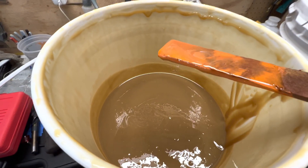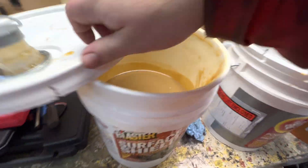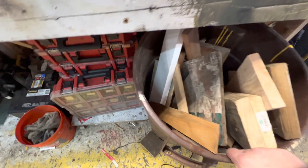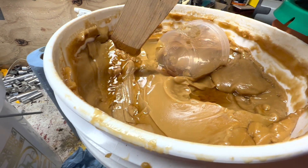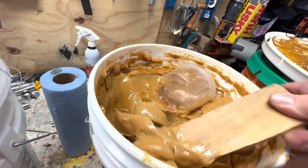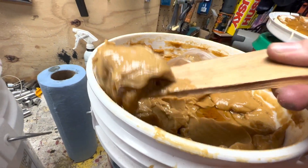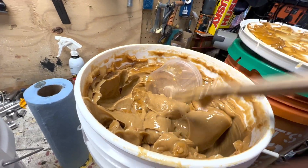Here's the Fluid Film — same temperature, been stacked right there, hasn't been heated up. You can see it's all separated; it does that a lot, so it requires mixing every time you use it. And it's thick — there's no comparison. Surface Shield is not a thinner product. Look at this, you get gobs of Fluid Film out of there. This won't spray through a gun even at room temperature; you have to heat it up and it makes a huge mess.